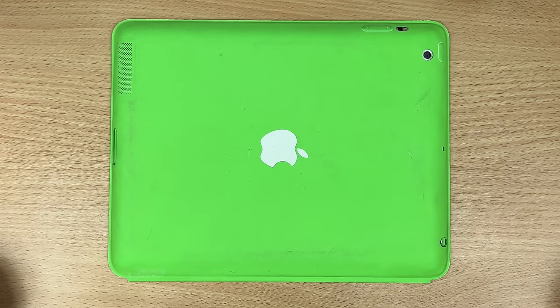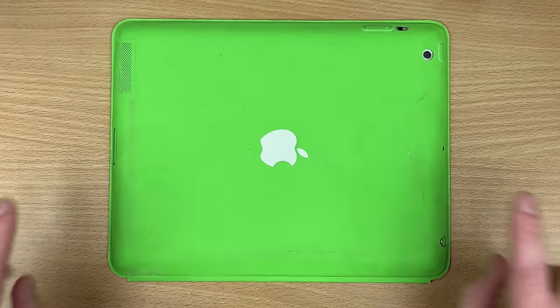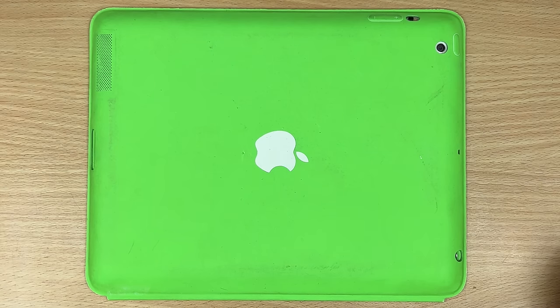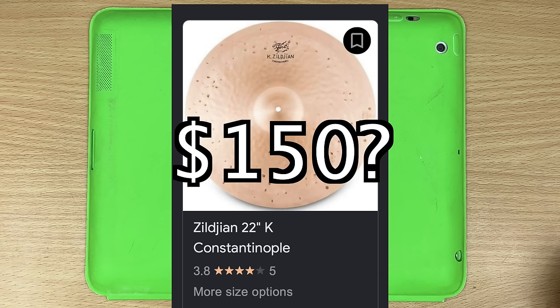I've been meaning to do a cheap USB mic thing for a while, but before we start we need to qualify 'cheap' — because for people outside of a hobby it can seem insane. It's fun when non-drummers see a setup and go 'Oh, that must be expensive' — maybe $150, $200?